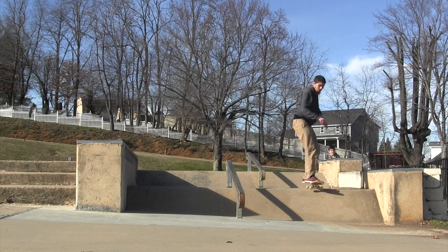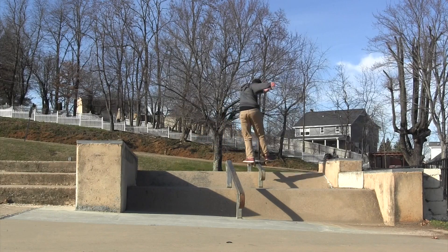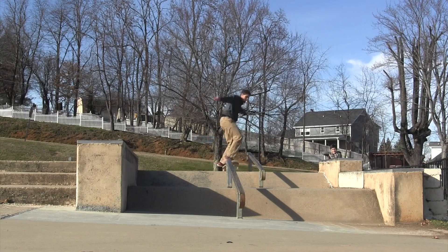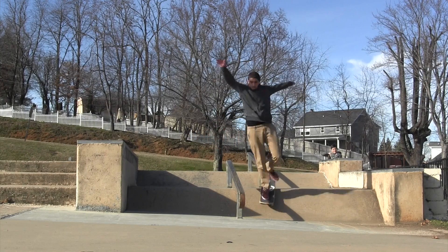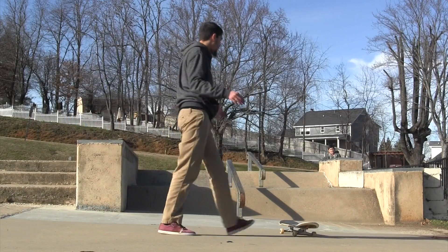Right here, I wanted to get a front board and then a back board on that other rail. And it's just, for me, way too tight. There was no room for me to get set up. Right there, I thought I almost ate it — I almost kicked myself up really bad right there.